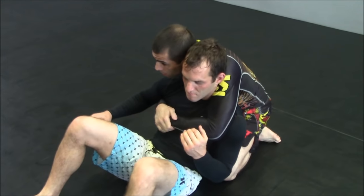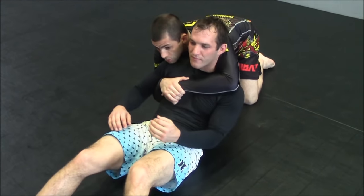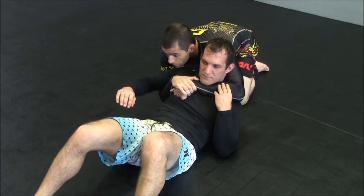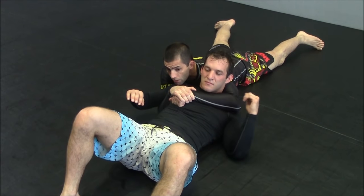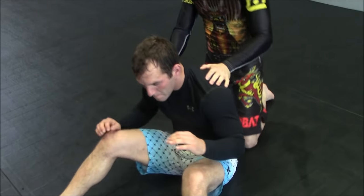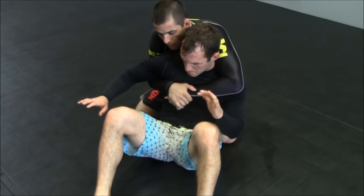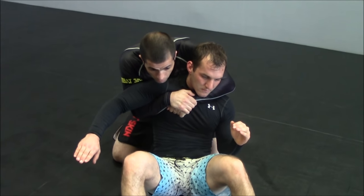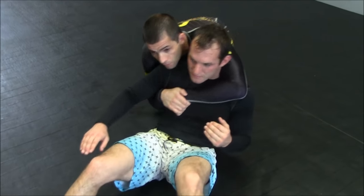Normal seatbelt — up and to the side for the choke. Sometimes my final position will be completely flat, where I have a good choke. One more time sitting down here — I have my seatbelt, I make a little adjustment: up and to the side, and slide down.